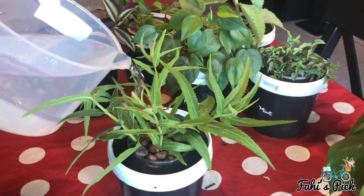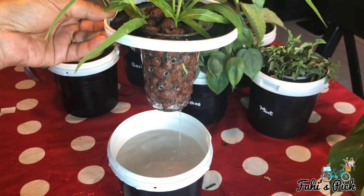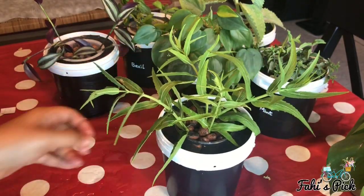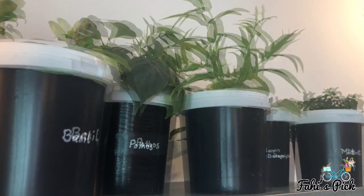Pour some water in the container until a little lower than the brim. Keep it in a well-lit place and check the water level once in a while.